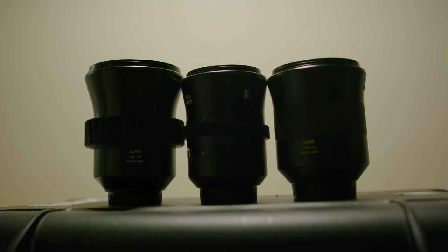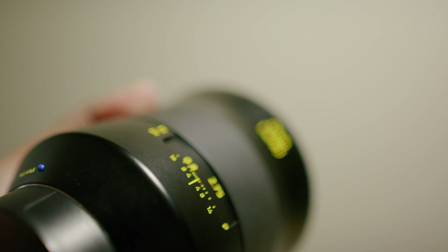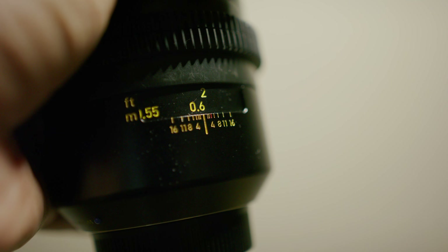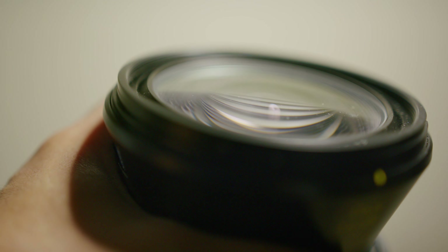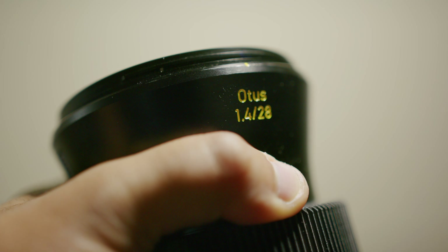Focus rings on these lenses are very much like still lenses. Focus throw is very much narrow compared to that of a CineLens. This just means that you'll have to adjust differently with rack follow focusing, if you are used to cinema lenses. But the focus rings across all of them are buttery smooth, especially the 28mm.